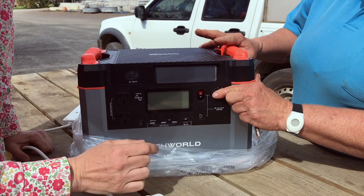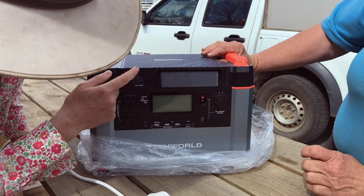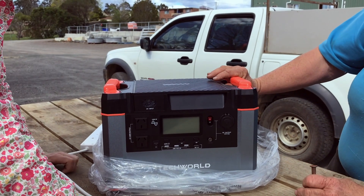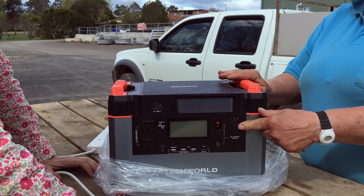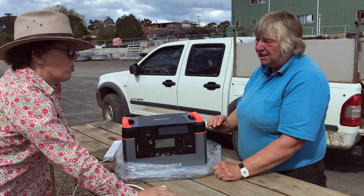So how long do you think it's going to last? You've got a thousand watts. So if I run my CPAP machine overnight, it'll last for one night while I'm camping. But if I've got a 12 volt CPAP machine, then I could go five nights camping without needing to recharge.